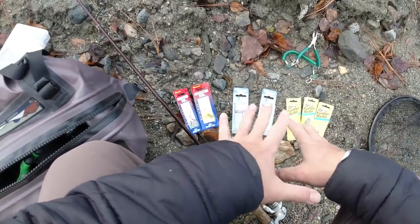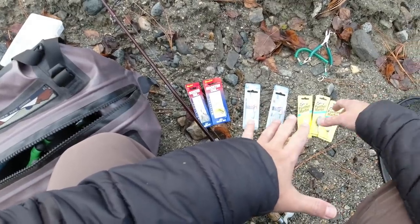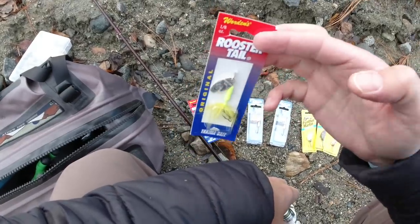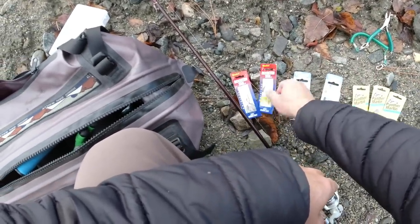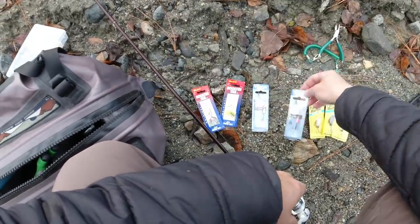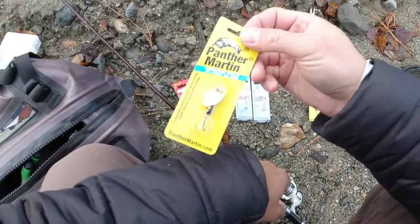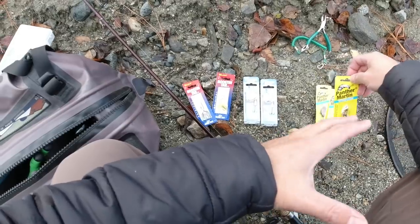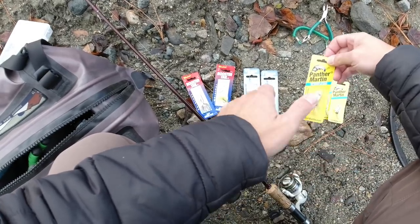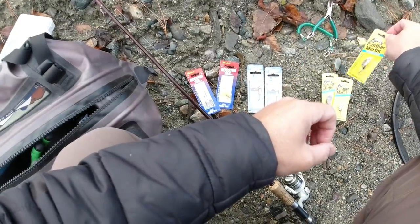Today I want to talk about trout spinners and picking the right one. I've got three of the most popular models here: the Yakima Bait Rooster Tail, which a lot of people love, the Vibrax Blue Fox, which is also very popular, and Panther Martin. I'm going to go over when I choose these different models, because I vary up which spinner I fish depending on situations and conditions, and we'll give each about 15-20 casts today.